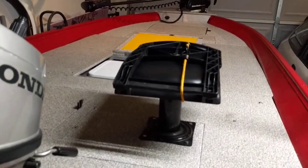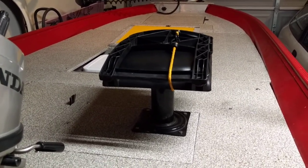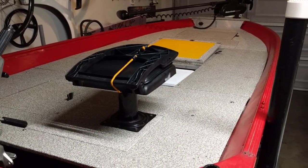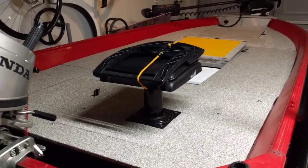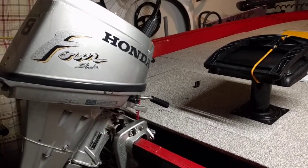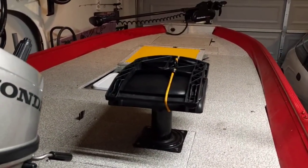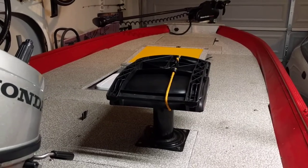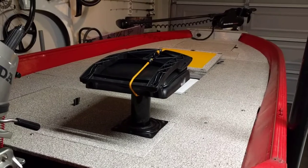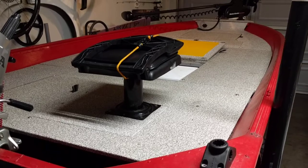It's pretty well balanced. I can fish with two people, three max if I were bait fishing — but I'm normally throwing artificial, so two people max. The motor does pretty well. I would like a 15-horse on here just to get through the California Delta a little easier, but yeah, the boat's been pretty good.